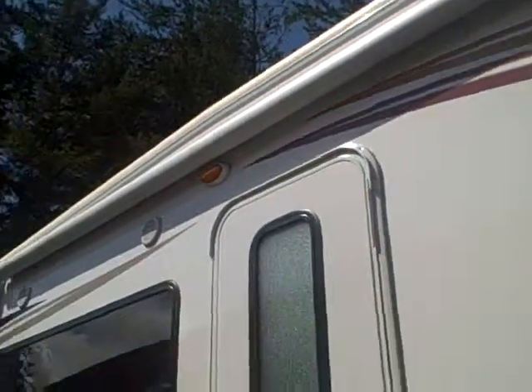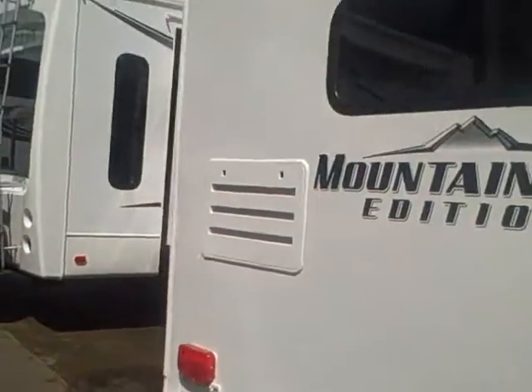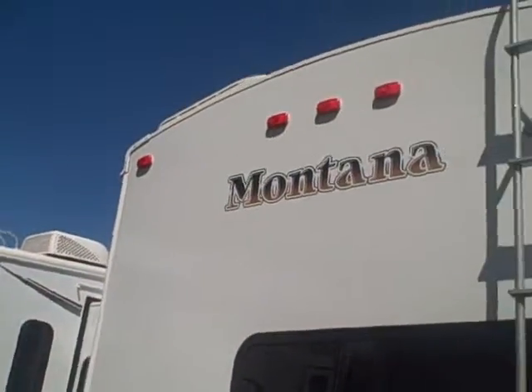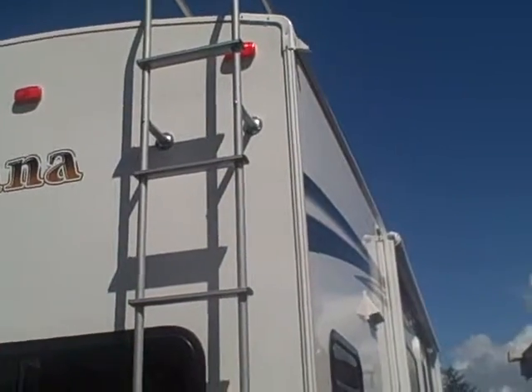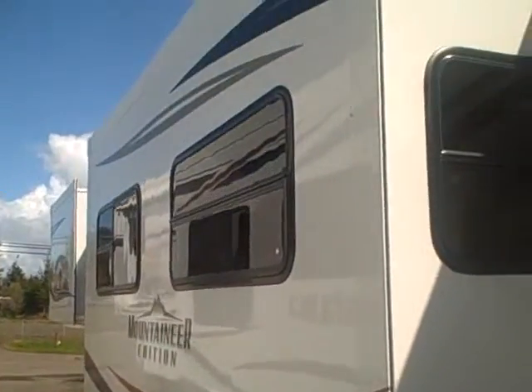We have a big awning across the front, big picture window, as well as outside speakers. Aluminum wheels. Here on the back side, you can see it has the diamond shield rear bumper and roof rack ladder. Look at the crown to that roof — nice crown on top keeps the water running off. It has the extended gutters on the side that keep the water from streaking down the sides of your RV. Here's a shot of the back.